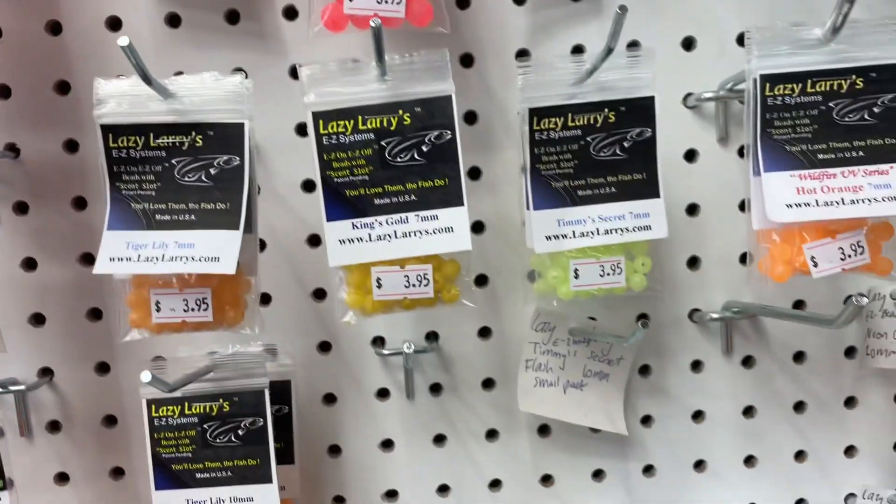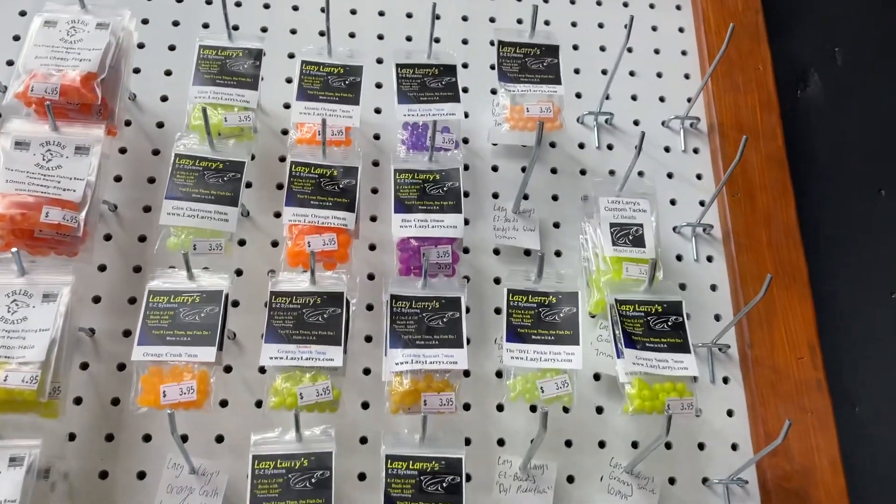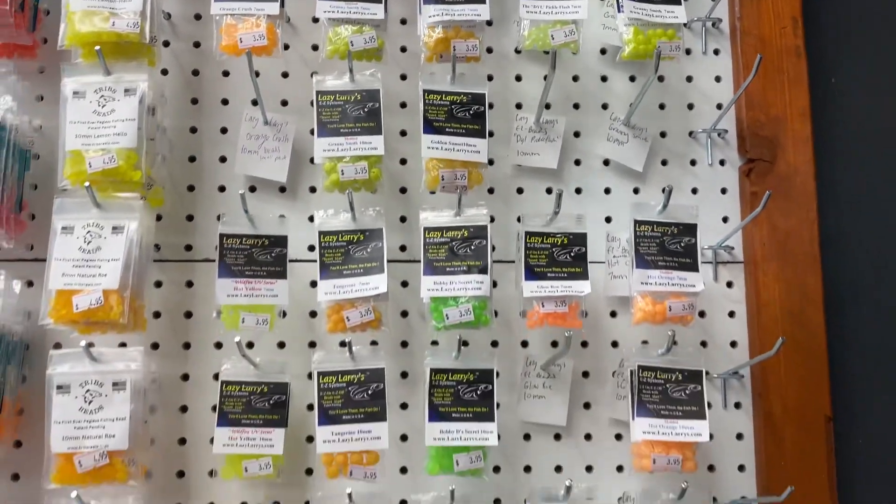So check them out — Lazy Larry beads. They come in variety packs and single packs. Check them out, you won't be disappointed. See ya.